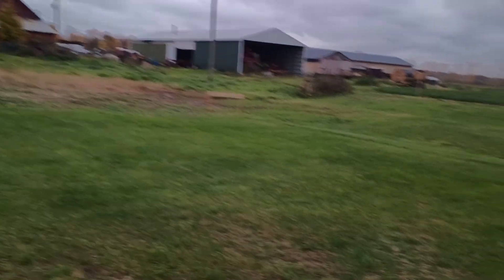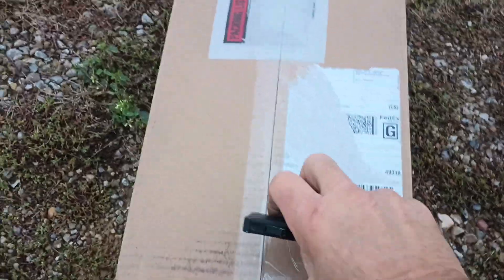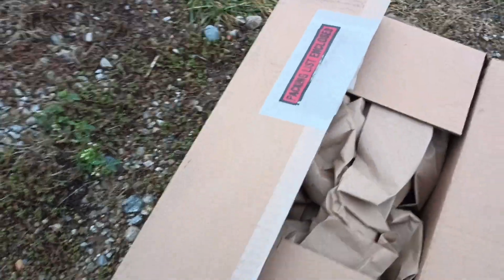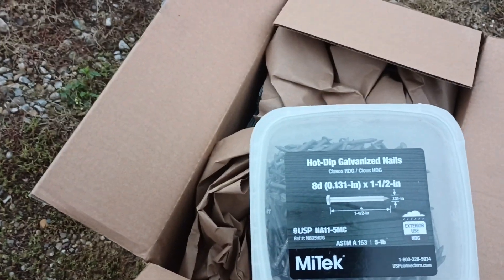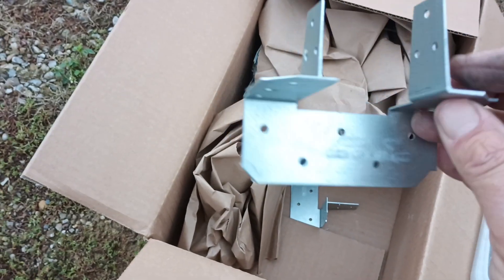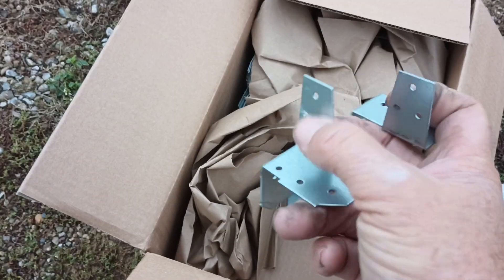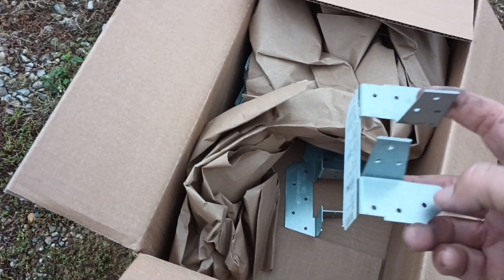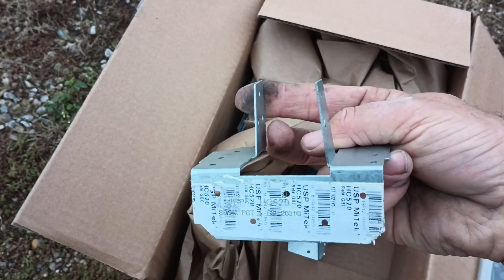Drop in the concrete and start setting poles. Once we get all those poles set we get to start putting on the boards, and that takes us to this other box. Once the boards are all on we can get the trusses set. It's been getting pretty windy lately, so we're going to add some hot-dipped eight-penny nails as well as a bunch of hurricane straps. These will get nailed down to my 2x12s that are going to be my top plate, then my truss will set down in this pocket and get nailed — nailed on two sides as well as pinned.